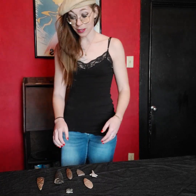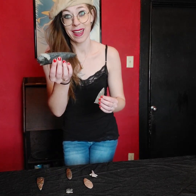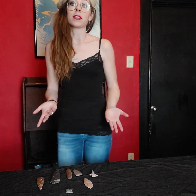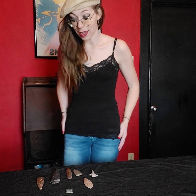Today we're discussing the difference between a real arrowhead and a fake arrowhead. When it comes to Indian artifacts, there are a lot of unscrupulous people out there who will sell you anything. The best piece of advice is to stick with less than three inches in size, unless you're going with a reputable dealer who has a certificate of authenticity, or COA papers. That's the general rule of thumb.